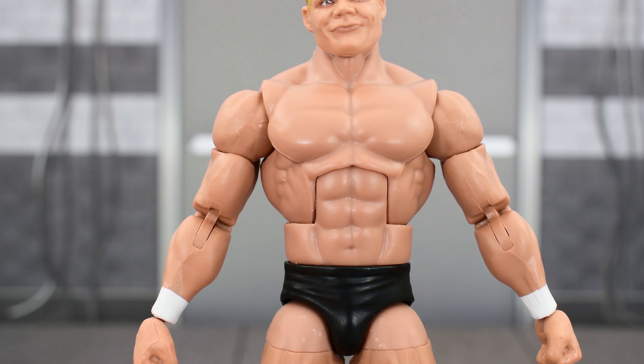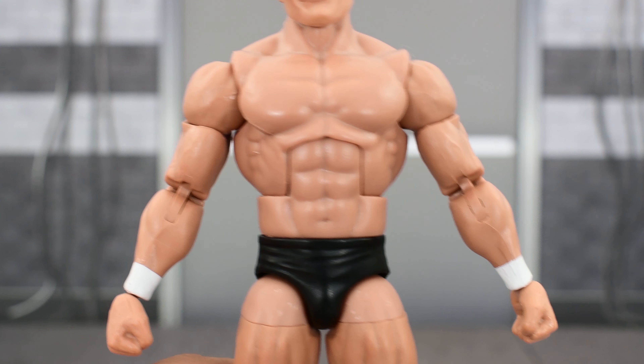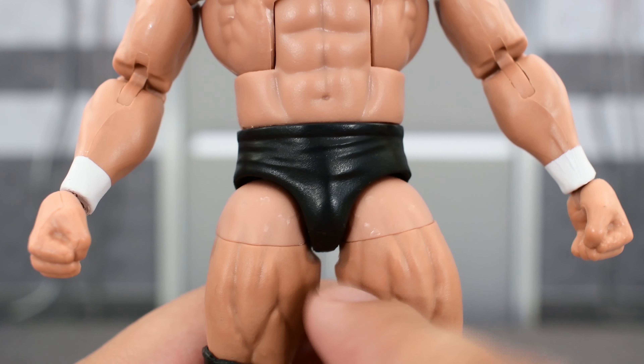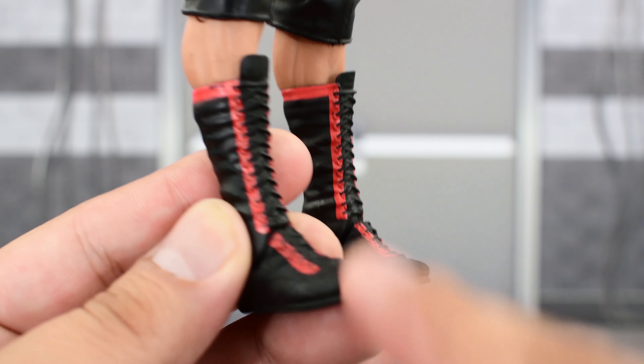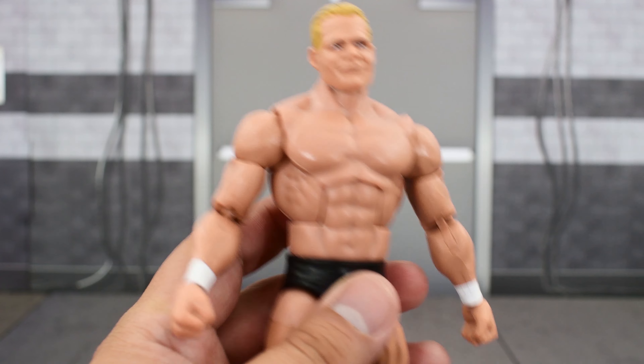Looking at Lex Luger's body — it's big and beefy, definitely showing off that he is the Total Package. Some good double-jointed elbows there, some painted wrist tape, paint looks good. He's got plain black trunks with no extra detail, plain black knee pads, and then some black boots with red trim. Painted pretty well and it looks pretty good.